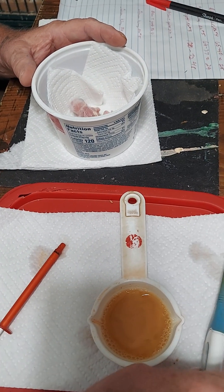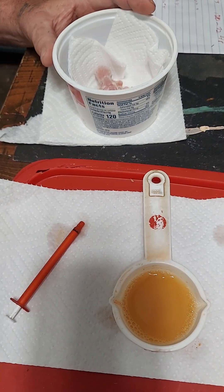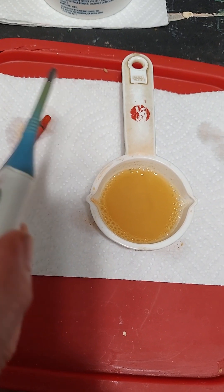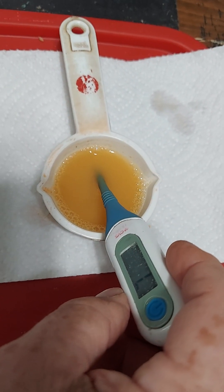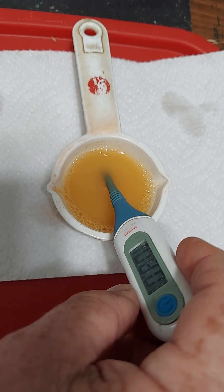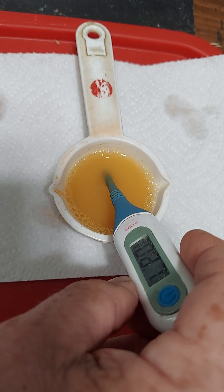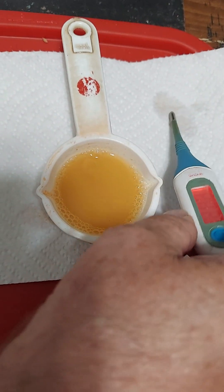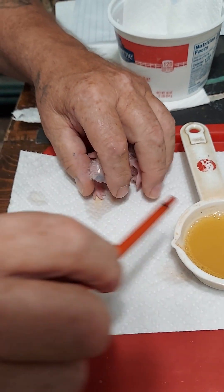Let me check the temperature — you want it to be between 100 and 110 degrees, no lower. It's 108.8, that's perfect. Take the bird carefully — you should be very careful not to aspirate him.